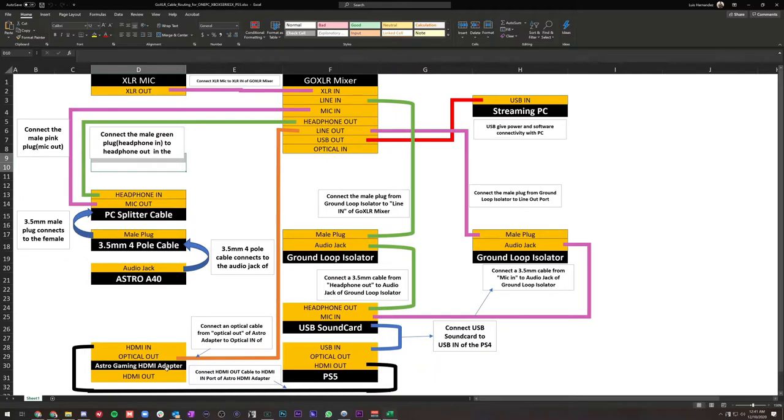One critical component of this setup is the Astro Gaming HDMI adapter, because the PS5 and Xbox Series X don't have an optical port. The Astro Gaming HDMI adapter provides an HDMI input, an optical output, and an HDMI output. Connect your PS5's HDMI output to the adapter's HDMI input — this allows optical audio and HDMI signal to come out separately. Plug the HDMI output to your monitor or Elgato capture card.